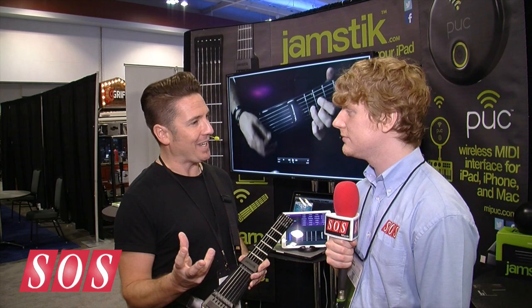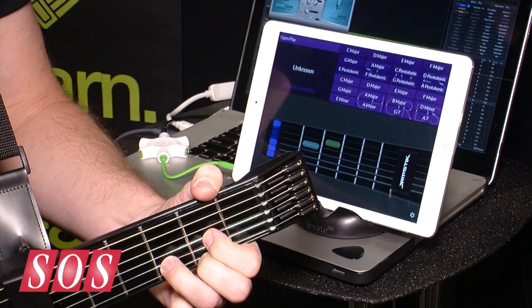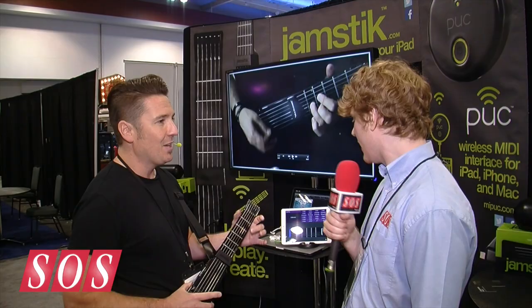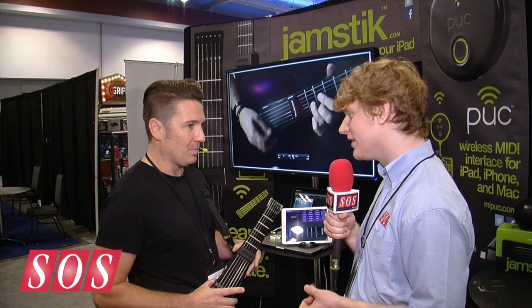The Jamstick works differently from standard guitar MIDI in that we're not listening to the audio from the strings — we're actually looking at them with infrared light from within the fretboard. So when I press my finger down, it activates the IR network, and you can see here on the iPad screen in real time how fast that's working as I place my fingers.